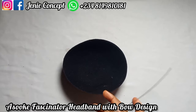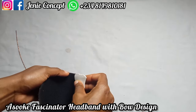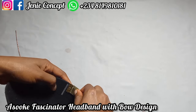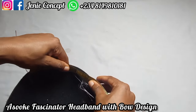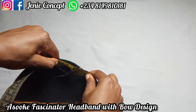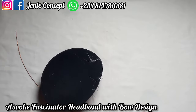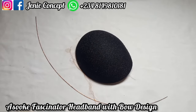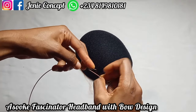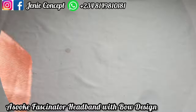To give this fascinator base a standing effect, I have my hat wire. To get the measurement, I marked my base and then took my measuring tape around it — it gave me about 20 to 21 inches. So for my hat wire, I cut out 22 inches, because I need an extra inch for the overlapping ends to form a round shape.